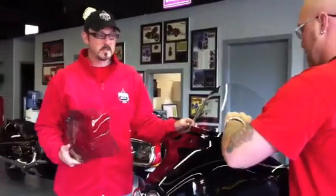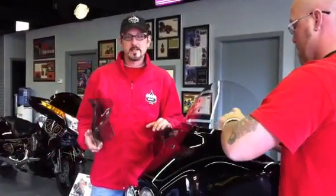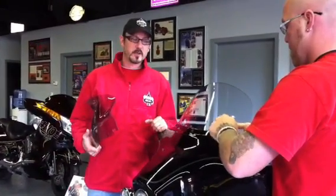Hi, I'm Brian Clock from ClockWorks. We're here today with a 2010 Harley-Davidson that we've converted into a trike.